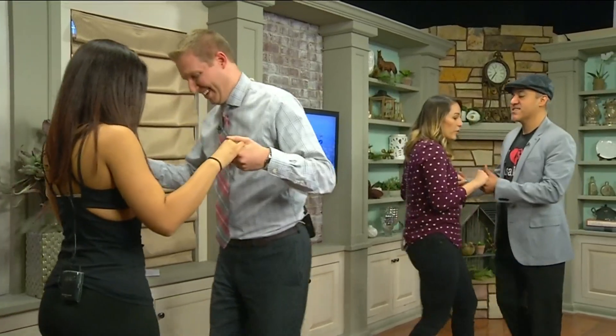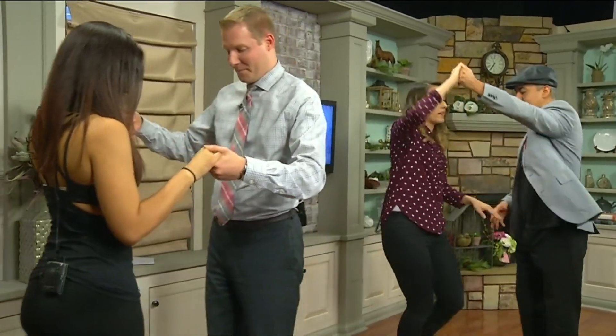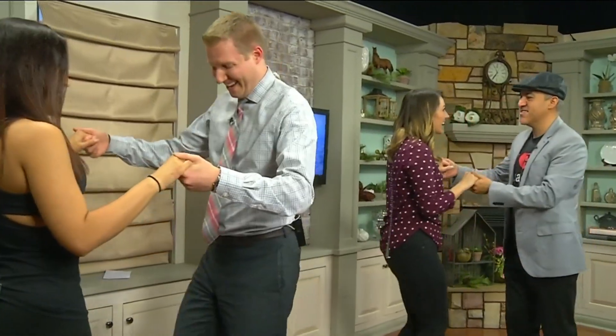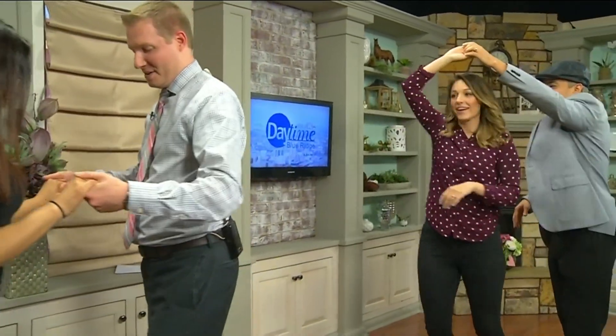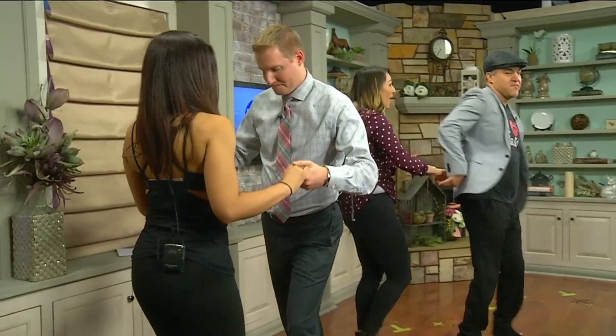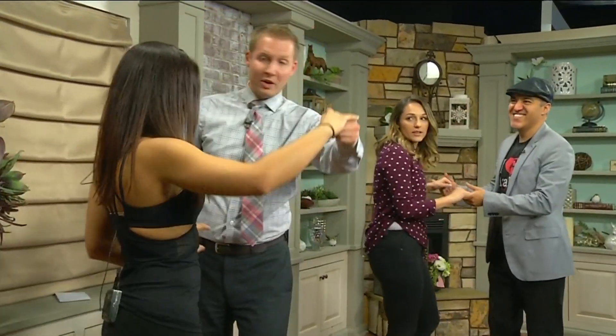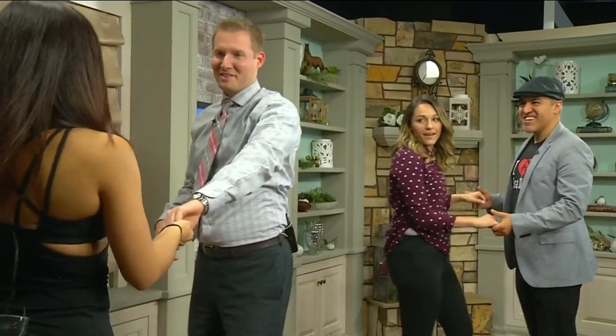And then you can add some turns — you can do a turn and then go back to your basic. I didn't even teach that to you and you're just doing it. Then I can do my turn and you do your basic. Jonathan, are you doing any turns? There you go — kind of. It's easier to turn.